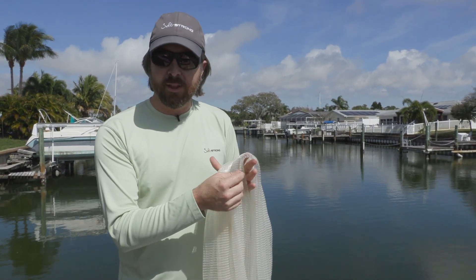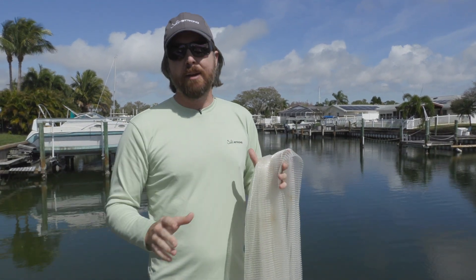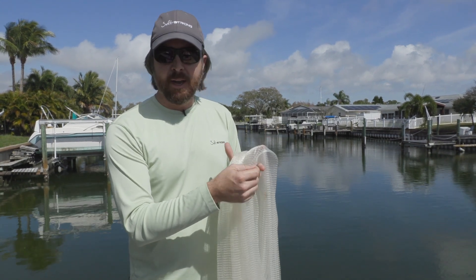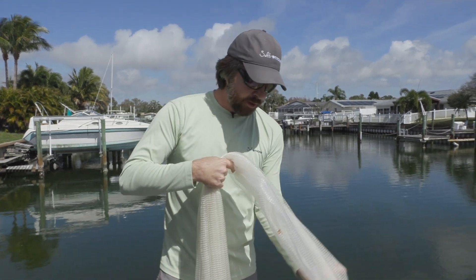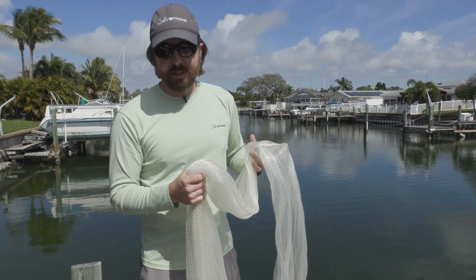Mesh is the most important thing. Once I started using this smaller mesh, I use this net anytime I'm casting in five feet of water or less. The only time I go up to the bigger mesh is when I'm going after bigger bait fish in deeper water. So this is really the net I use most of all. Quarter inch is better in my opinion than three-eighths.